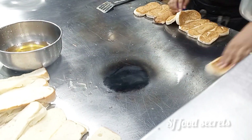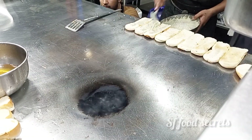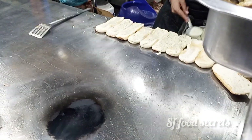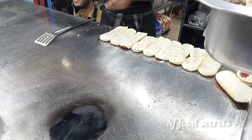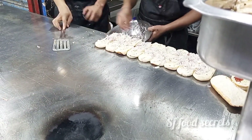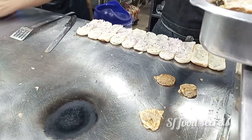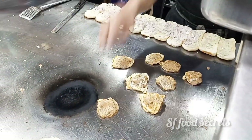This burger is ready in 3 layers. The first layer is ready — the first layer is ready with oil. So this first layer is ready for the burger. The food is so good here. You can add this as well.